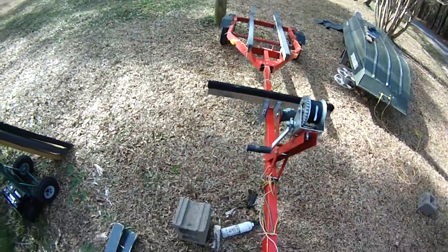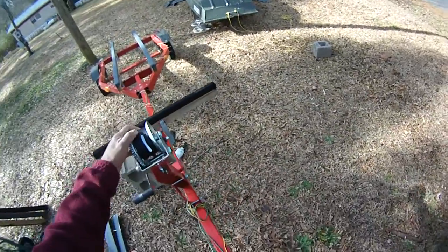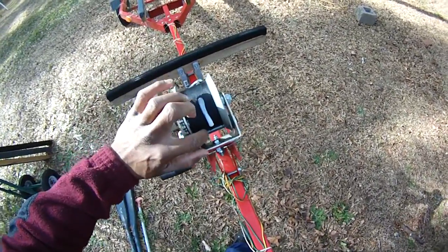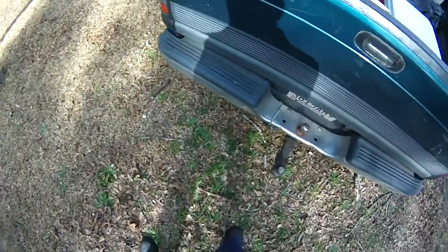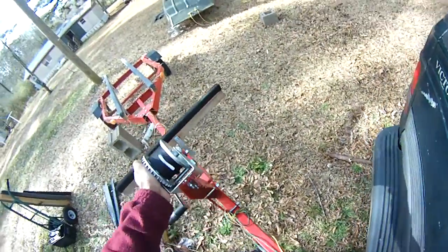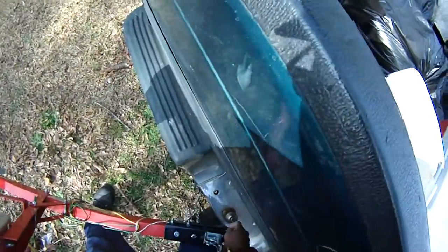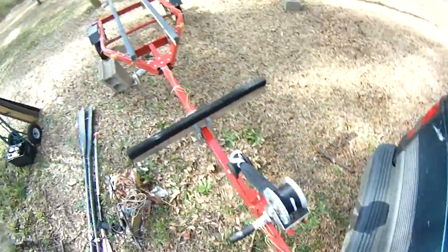How to load your boat on your Harbor Freight boat trailer. A bird just pooped on my... anyway, first thing you need to do is just load the trailer under the truck, or whatever vehicle you're gonna use — your car or whatever. That's the first thing.